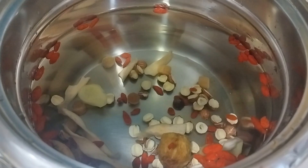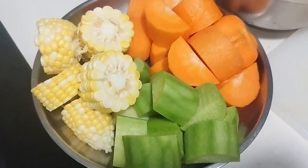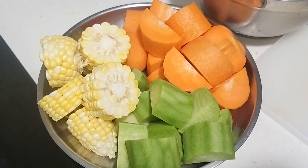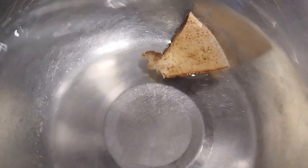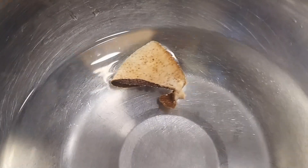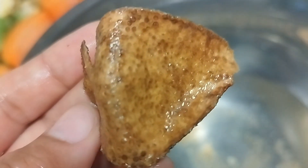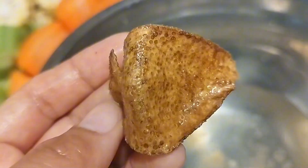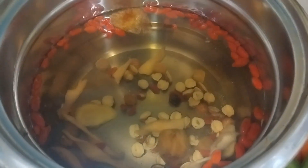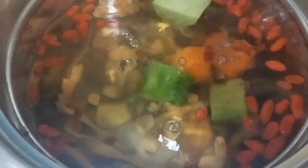And then wash the rest of the ingredients — so the waisan, goji berries, honey dates, and lotus seed — and put on the pot and let it boil. So yung dried waisan together din yun. Itong skin, orange skin, kailangan yung tanggalin itong white yung nasa loob, para hindi siya mapakala or yung makadhat sa amin.